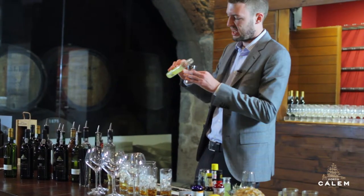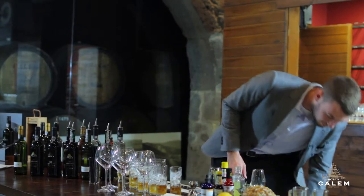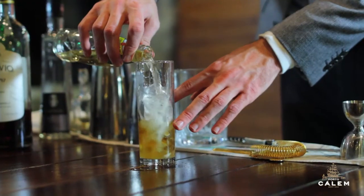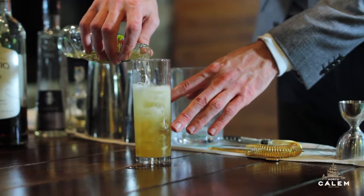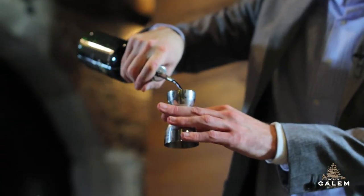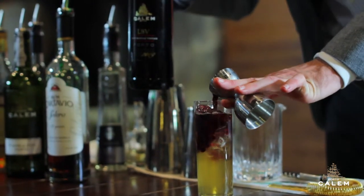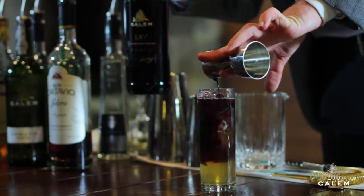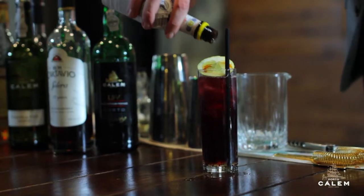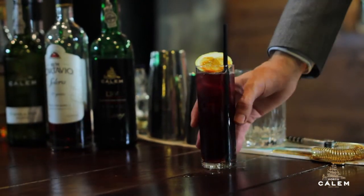Then we're going to add about 10–15ml of lemon juice, and top that up with a bit of ginger ale. Then I'm going to pour a shot of the LBV over the top — you'll see it sort of drips down slowly and makes it look really pretty. And then we'll just color our lime wedges with a little bit of Angostura Bitters. There we are — the Any Pork in the Storm.